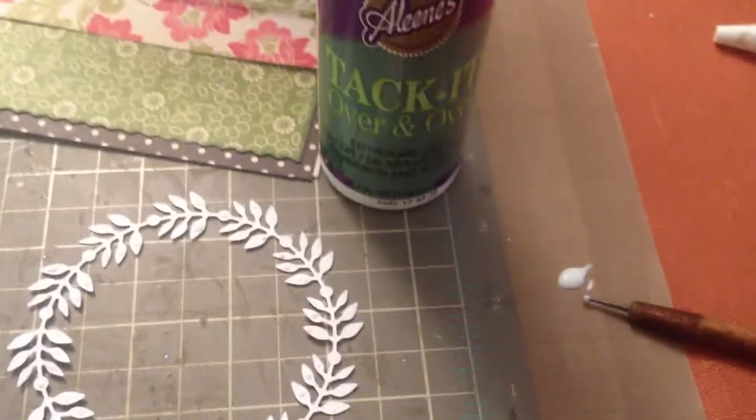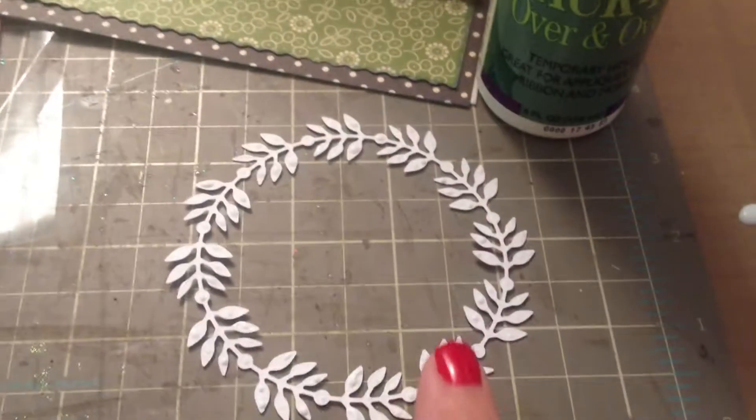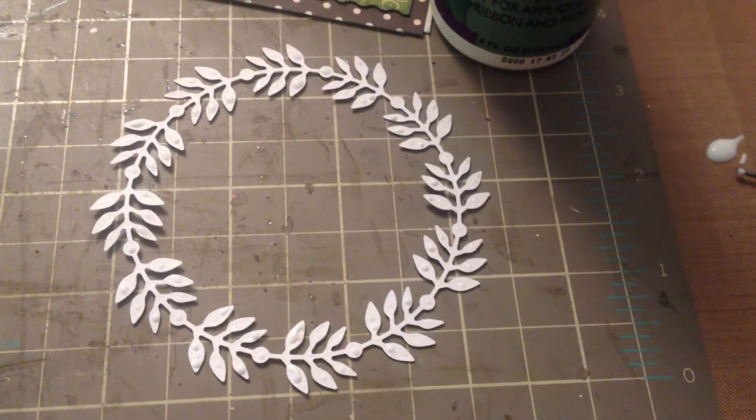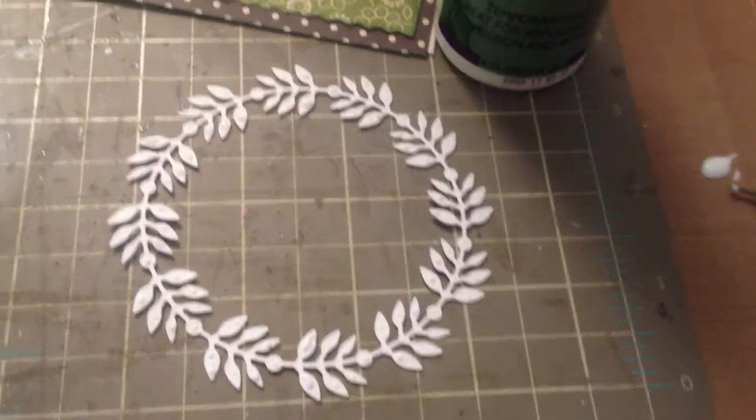Hey everyone, just here to share a very quick tip. I was making a card and I wanted to put this piece on it and was dreading how I was going to do that, so I'm getting ready to leave the house right now so I thought I would put